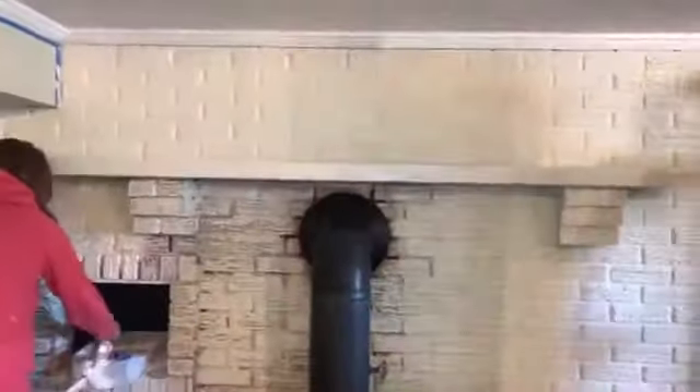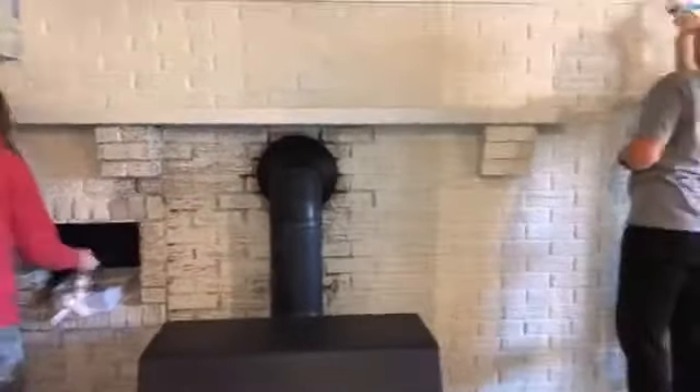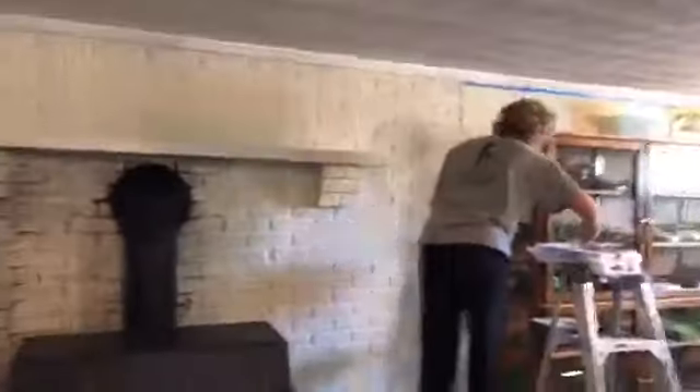Hello, good afternoon — we are still working along here in this house that I showed you yesterday. I thought I would show you how it's coming. Let me flip you around — there's Angie and Natalie working hard. Look how bright it is!